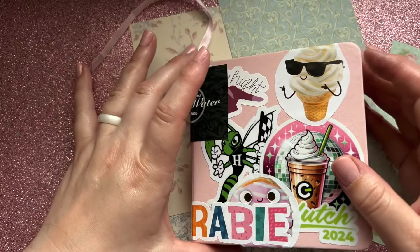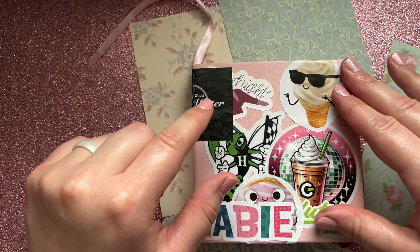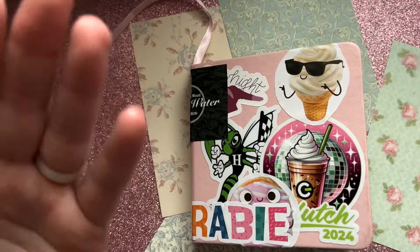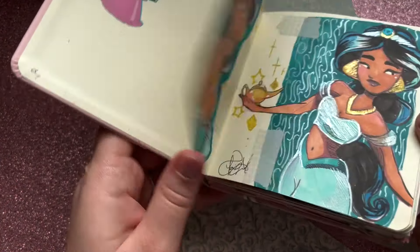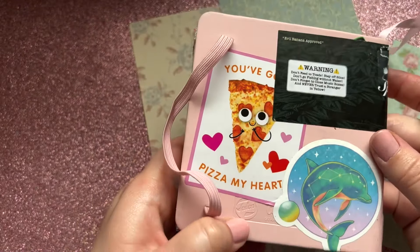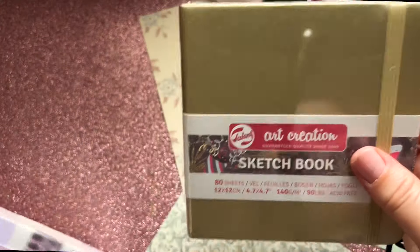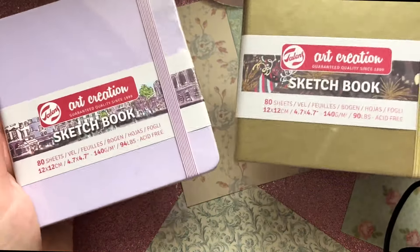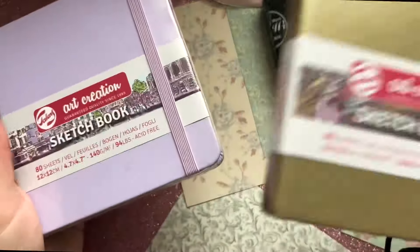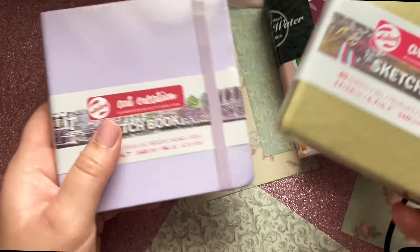Hey guys, it's Priscilla and I have another sketchbook tour of the tiny pink sketchbook. If you follow me with my shorts, you know this sketchbook has taken me a really long time — back to July of summer 2023 is when I got it. This is a Talens Arts Creation sketchbook I bought off Amazon. I'm going to have you guys vote at the end: which one should I do next — purple or gold? I was going to do gold and yellow characters in one and purple characters in the other.